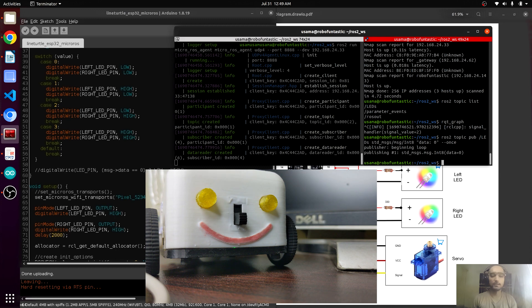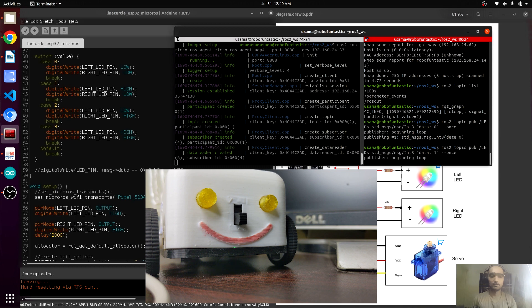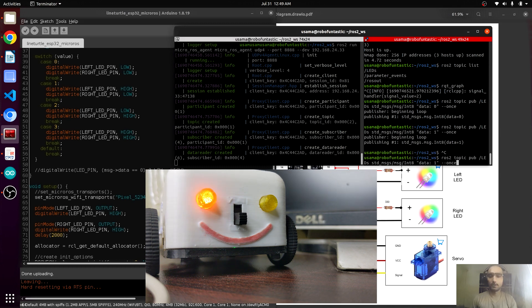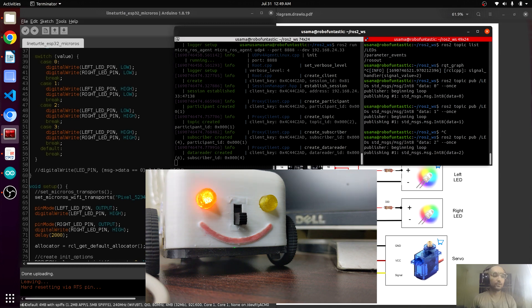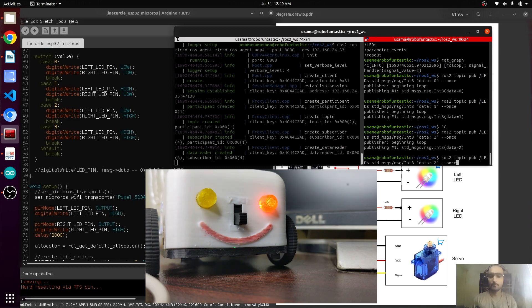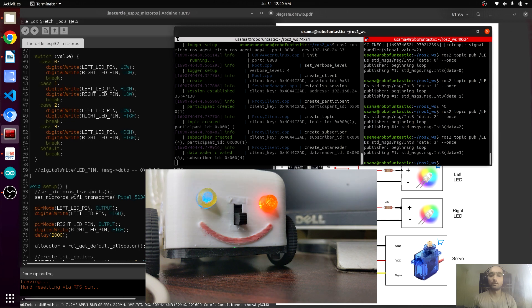We are going to publish something on the topic: zero turns off both LEDs, one turns on the left LED, two turns on the right LED, and three turns both on. That's it — that's the tutorial on how you can connect the ESP32 without wire.